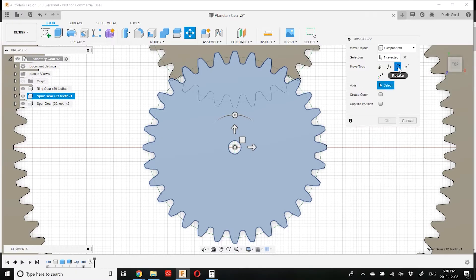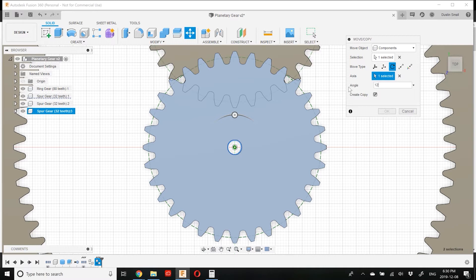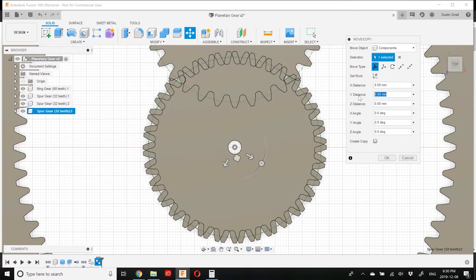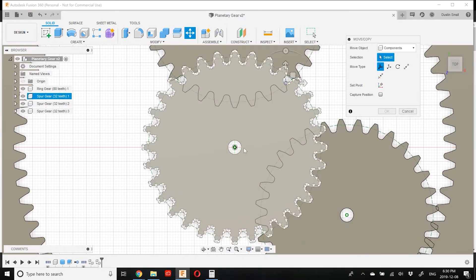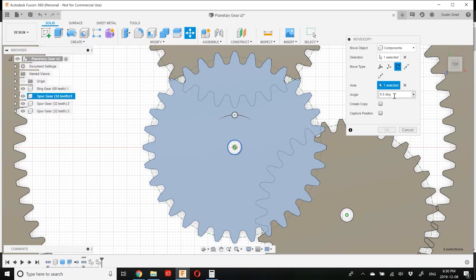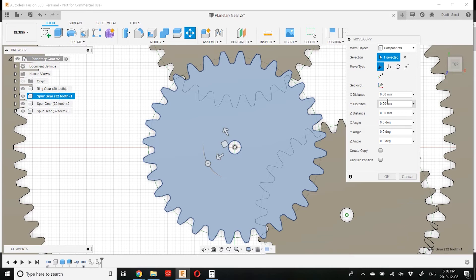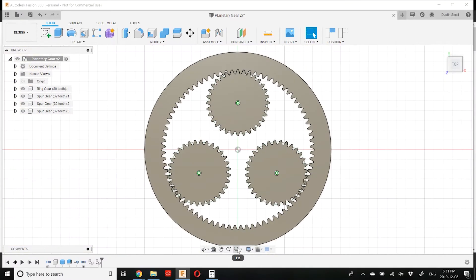Next I'm going to repeat the move two more times, but this time adding a rotation. Click Rotate, Create a Copy, set the axis to the center, and because we want equally spaced gears they'll be 120 degrees apart. Then for the last one, rotate 240 degrees without creating a copy. So there are our planet gears in place.